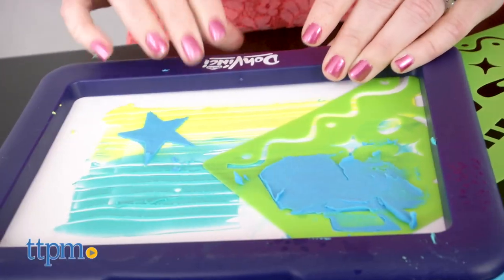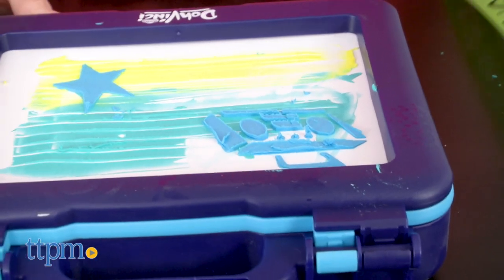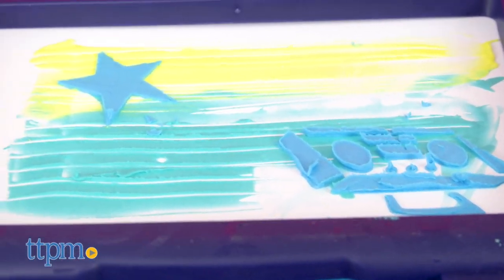Once kids are done designing on the art boards, they can take their artistic abilities to glass, paper, cardboard, or wood. This set also makes it easy to clean up and transport supplies.